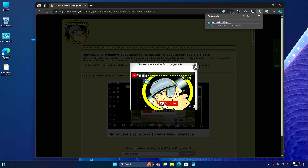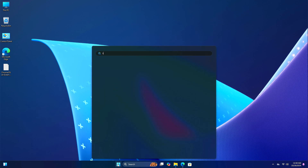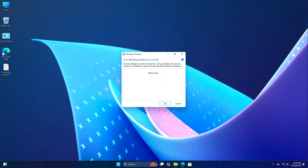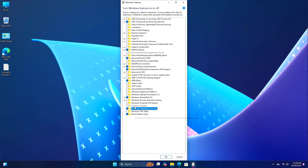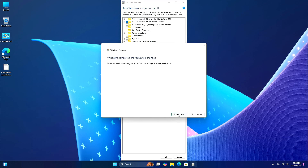Wait for the download to complete, then minimize the browser. Click on Start and search for 'features'. Open 'Turn Windows Features On or Off'. Here, enable 'Windows Subsystem for Linux' and 'Virtual Machine Platform', then click OK. Click on Restart and wait a moment.